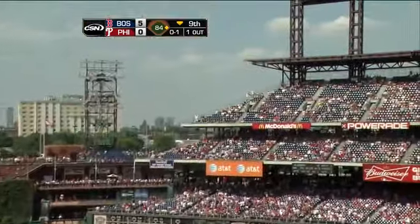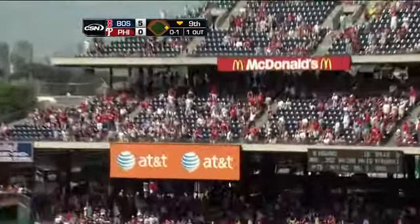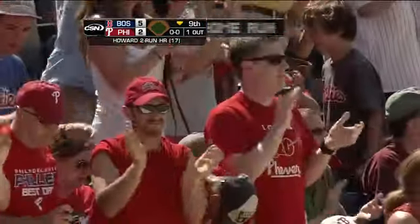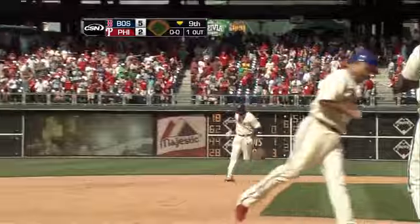Howard in the air to right field, forget about the shutout, that one is gone! Wow, into the second deck! A two-run bomb for Howard. Phillies are on the board here at the bottom of the ninth, it's a five-two ballgame.